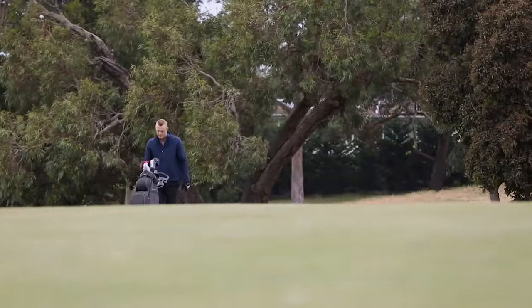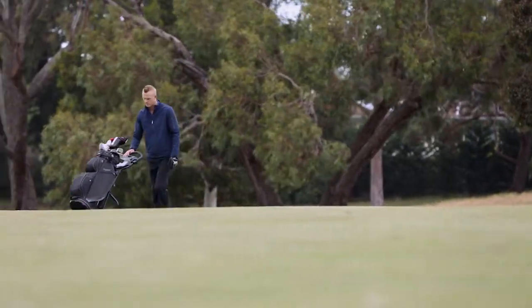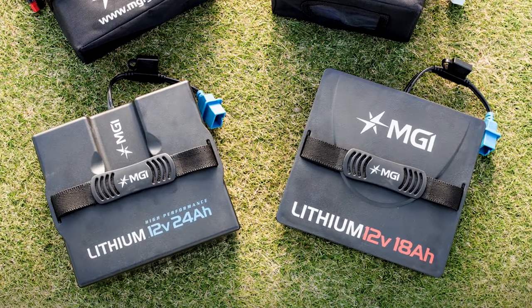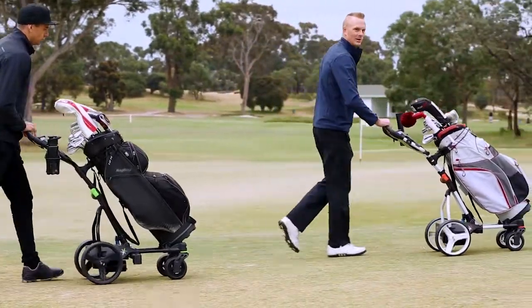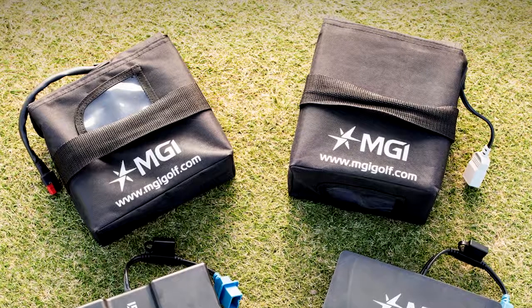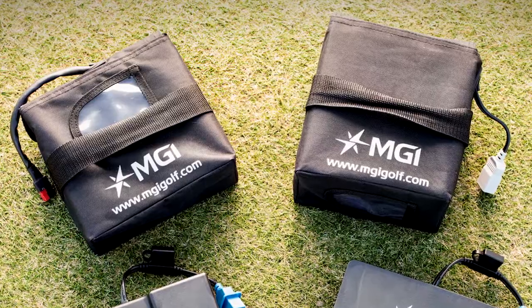Battery choice is vital with the Coaster. Make sure you choose a battery suited to your course terrain. MGI highly recommends lithium batteries for the MGI Coaster Quad Brake. Lithium ion batteries offer efficiency, last longer, are lightweight, and will significantly add to the life of your buggy. A range of SLA batteries are also compatible with the MGI Coaster Quad Brake.